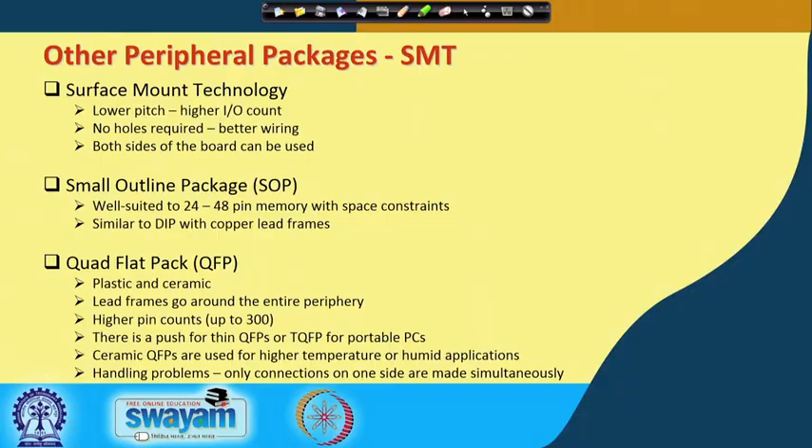Surface mount technology with peripheral packages offers lower pitch, higher I/O count, and no holes required. Both sides of this board can be used. Unlike through-hole or pin-in-hole packages where a hole cuts through the motherboard and you can only insert interconnects from one side of the board.